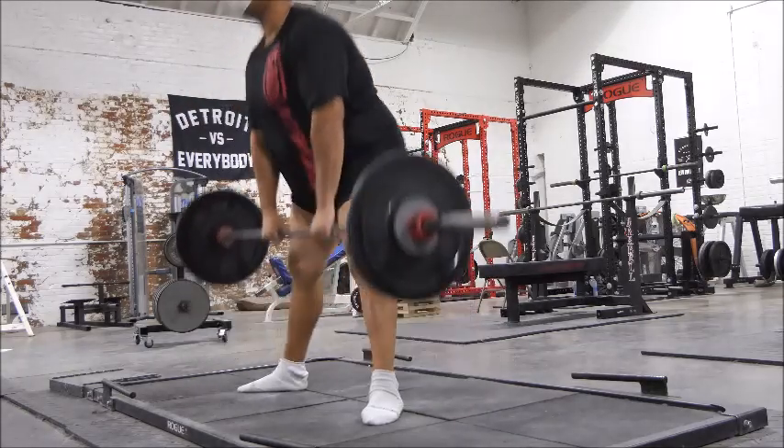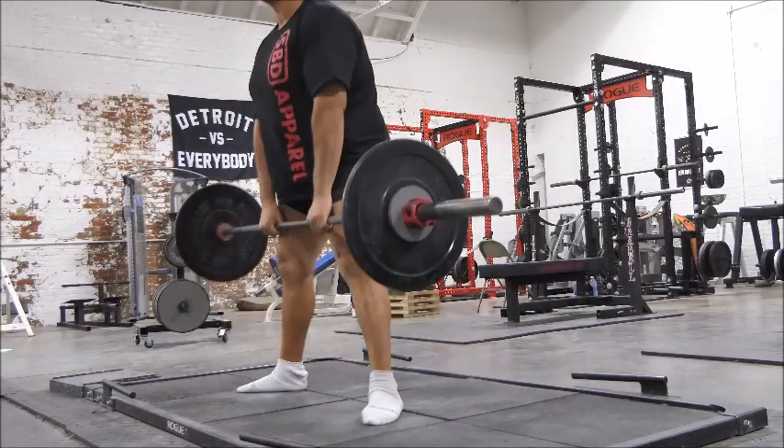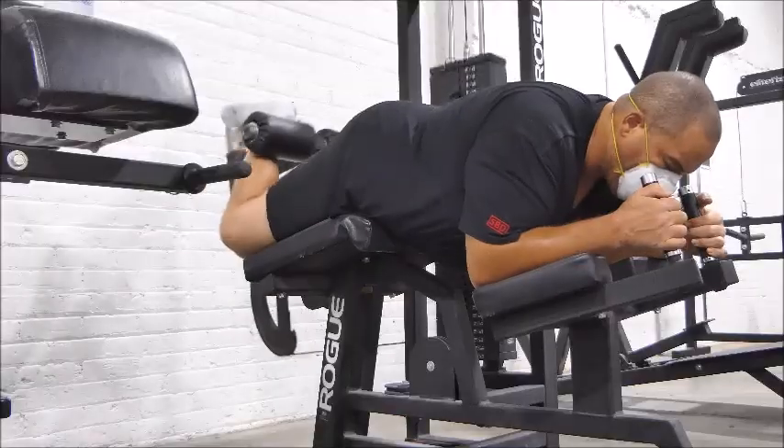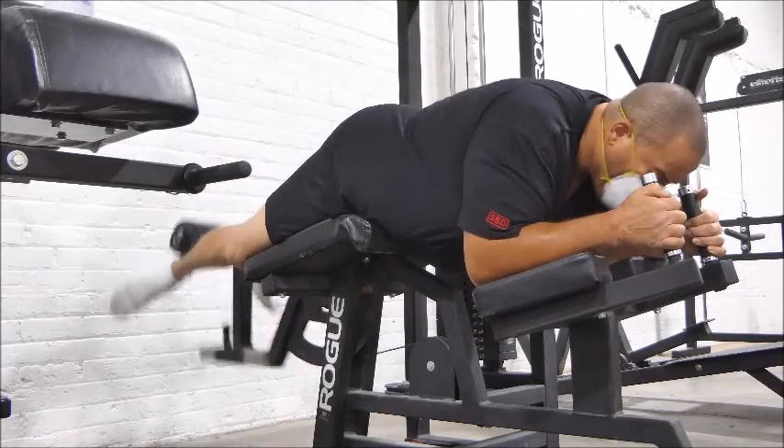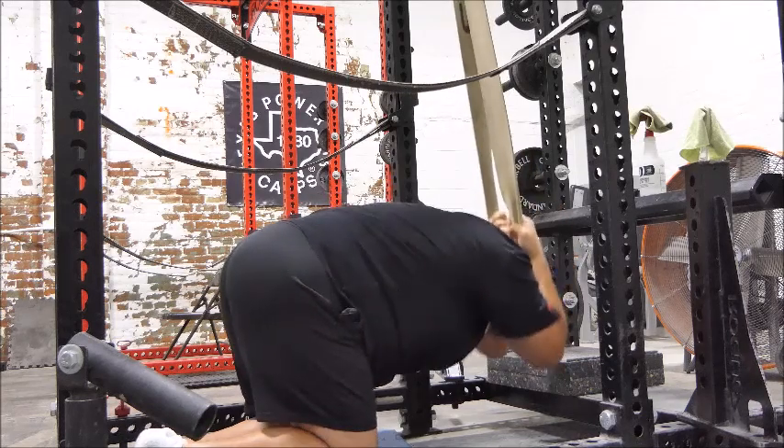We start off with 100 of these, 4 sets of 25. 100 of these, 4 sets of 25. And 100 of these, 4 sets of 25.